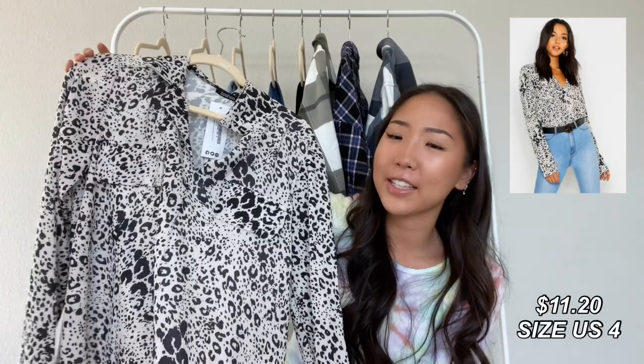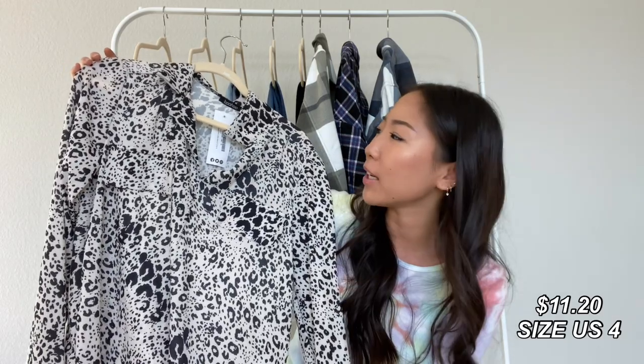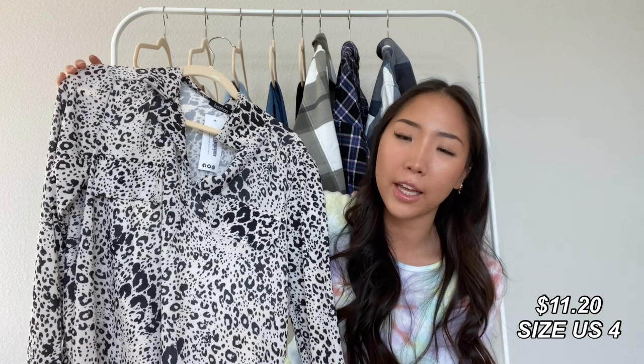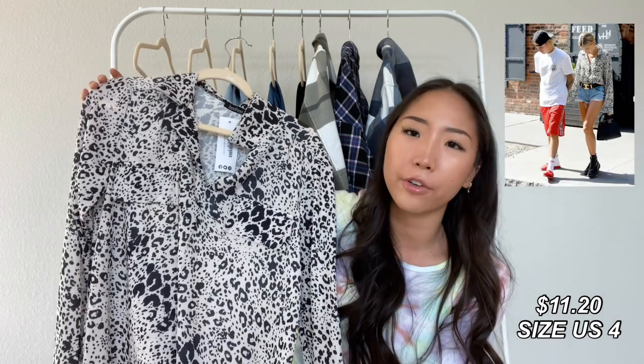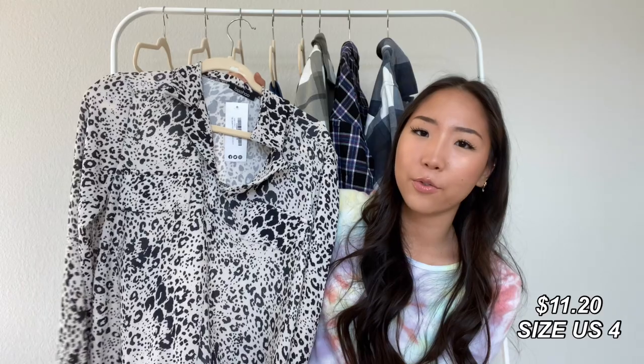The last shirt that I have is this leopard print shirt. This is pretty out of my comfort zone, but I wanted to pick it up because it reminded me of a shirt that Hailey Bieber was wearing, and I wanted to try recreating one of her outfits with this. For sizing, I picked this up in a US 4.